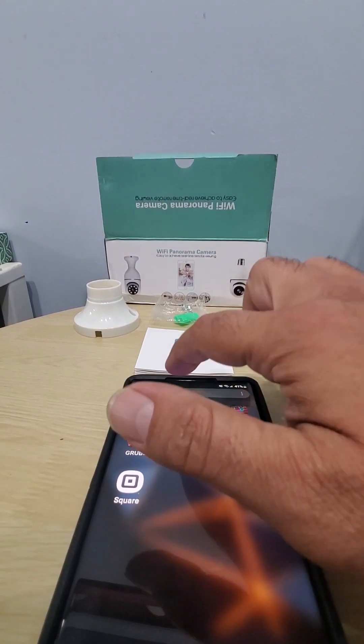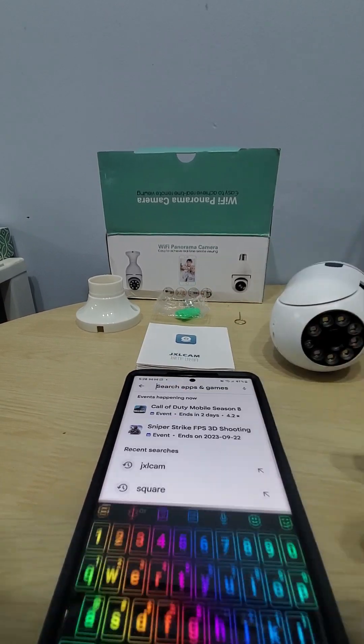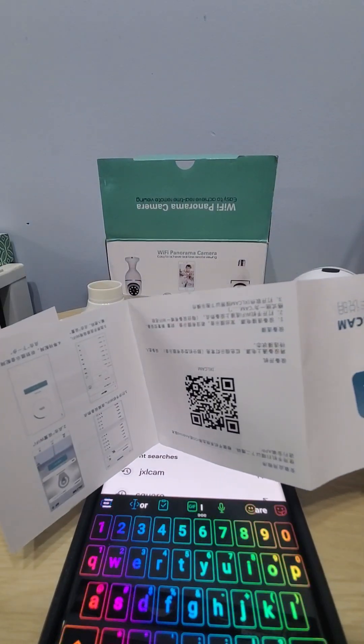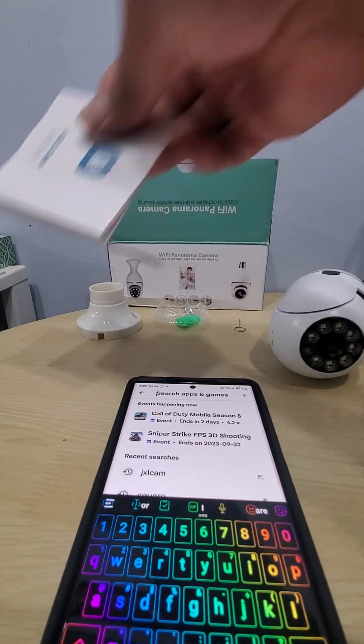So you go to your Play Store, or if you use an Apple device you go to your iTunes Store. You can actually scan a QR code in the manual on the back side — it gets you the app right away if you want to do it that way.